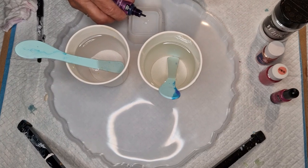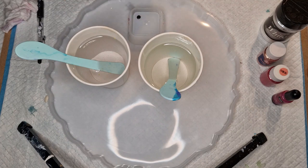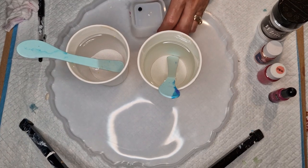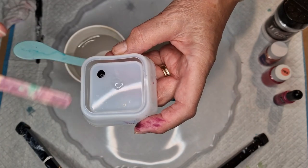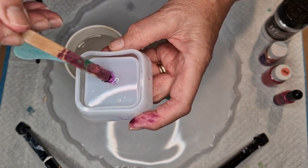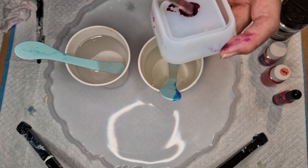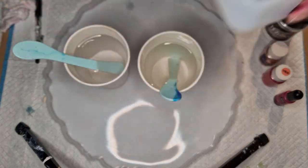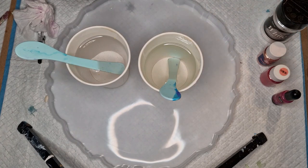I put some resin on my little tester with a drip, and my alcohol ink ended up there. Let's just mix that - that's pink, isn't it? Yeah, we'll go with that. That's rather nice actually. So there we are, those are the colors.